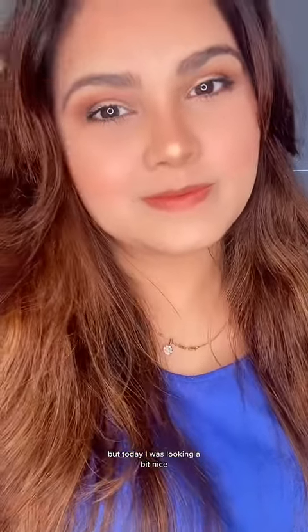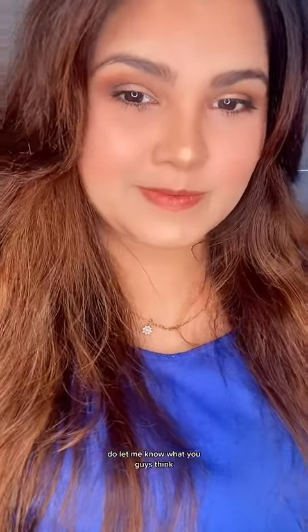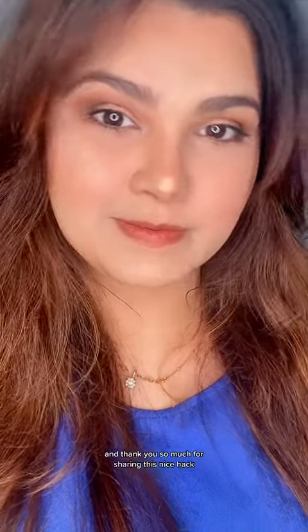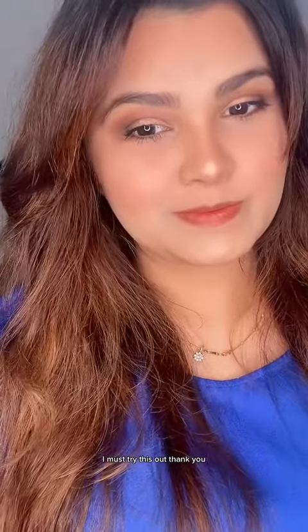You can see how flawless it looks — I feel so amazing. Regularly I don't apply too much foundation, but today my skin was looking so flawless. Do let me know what you guys think — turns out I love it. Thank you so much for sharing this hack; I must try this out, thank you!